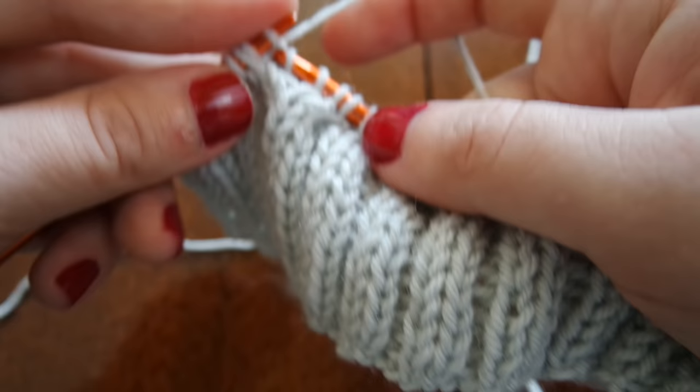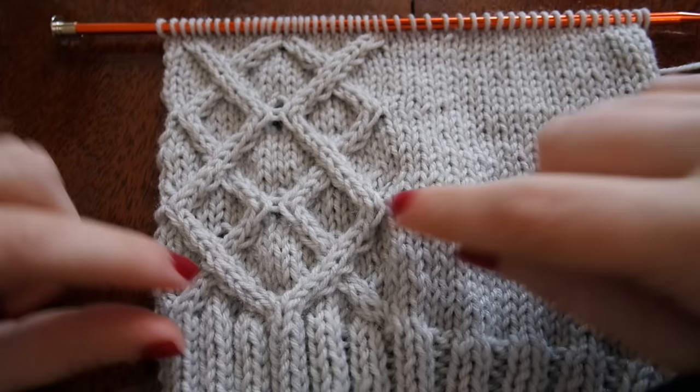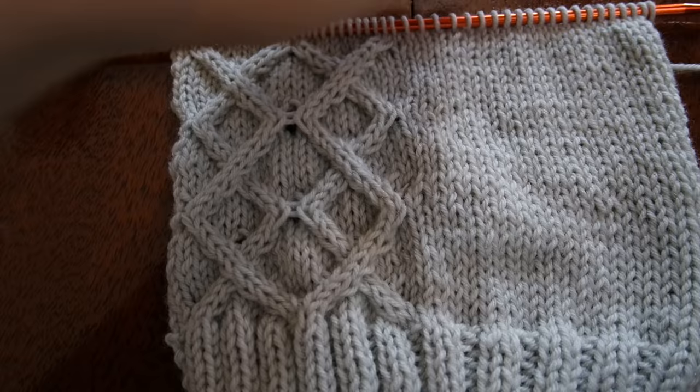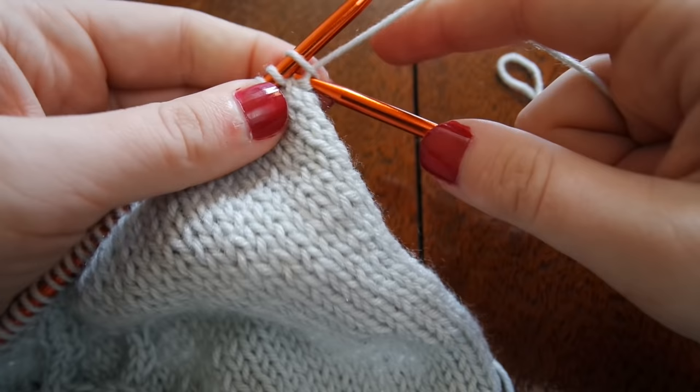As you can see I have completed the cable on this mitt and it works out to be about six inches from the beginning. I really like how this has turned out but we do still have to finish it. To do that I'm going to work five rows of K2P2 ribbing just like we did at the bottom.